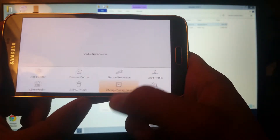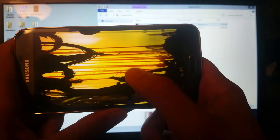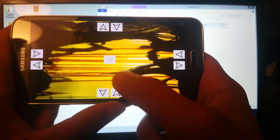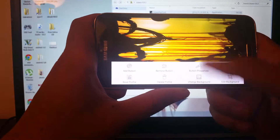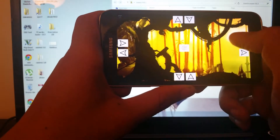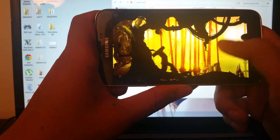In the app, press the three-dot menu, press Preferences, and go to Touch Emulation, then Edit Touch Profiles. Make it landscape, double tap to change the background, and choose the screenshot you just took. Double tap again, select Edit Background, and rotate it to match the orientation you'll be playing in. Double tap and rotate until you get the right position, then go back.